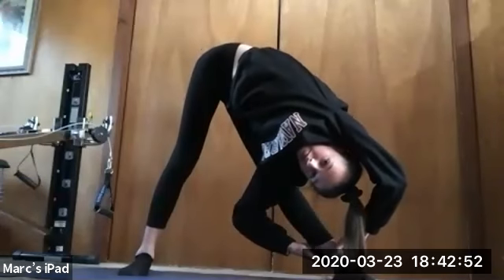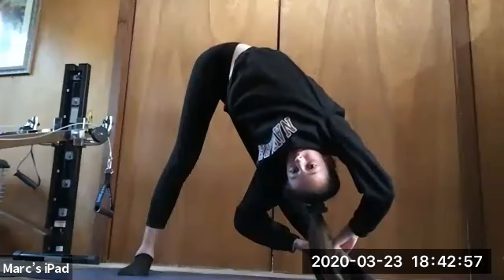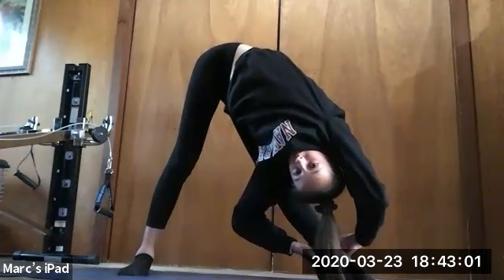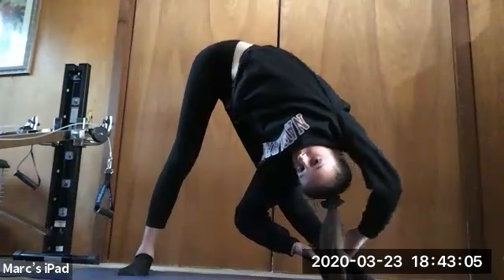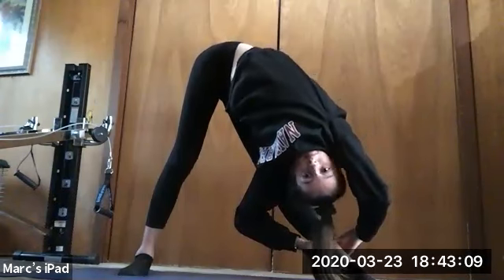So open that shoulder a little bit more, Beal — your left arm. Open that. Perfect, we're gonna hold that for 10, 9, 8, 7, 6, 5, 4, 3, 2, and 1. Great job, everybody.